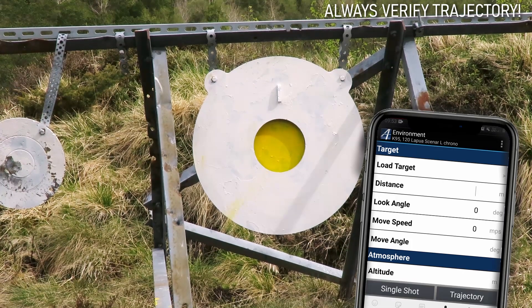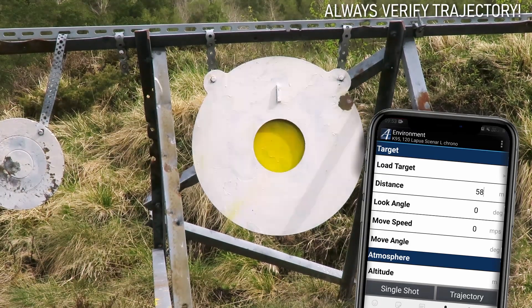I really want to stress that you should not trust any ballistic app before you have verified your trajectory by test firing.